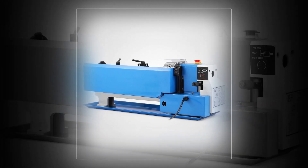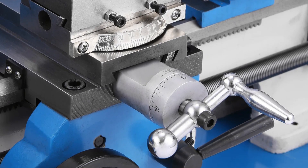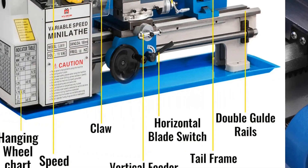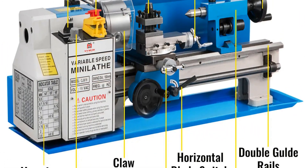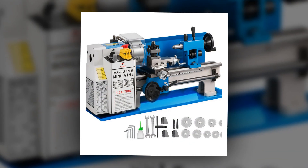Its compact design makes it perfect for smaller spaces while maintaining efficiency and accuracy. Whether for intricate projects or general metalworking, this lathe delivers consistent performance, making it an essential tool for hobbyists and professionals seeking reliability and flexibility in their workshops.